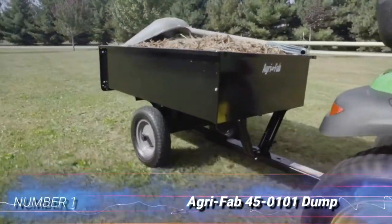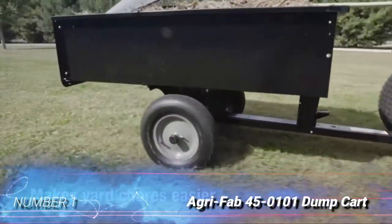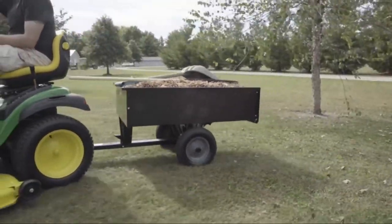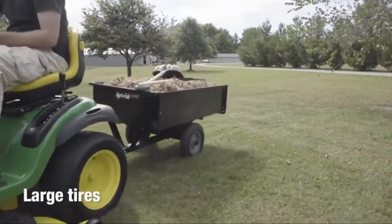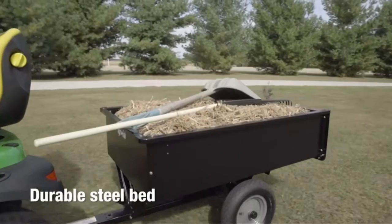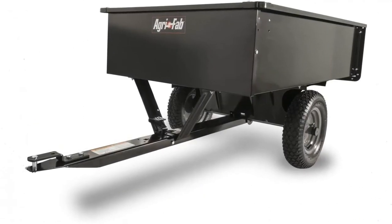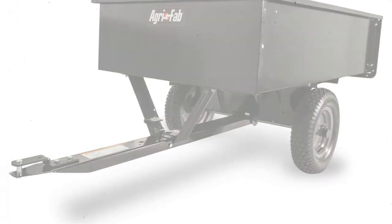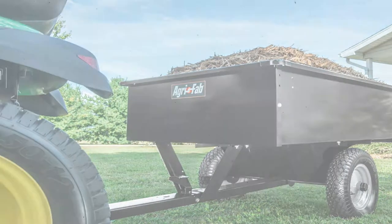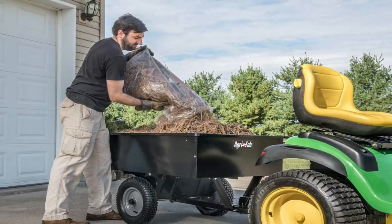Number 1: AgriFab 45-0101 Dump Cart. The AgriFab 45-0101 Steel Cart is designed for everyday chores like hauling mulch, firewood, or yard debris. The 12-cubic-foot, 750-pound hauling capacity can haul two bales of straw, 16 bags of soil, or several flats of plants. Many features make this cart easy to use and maintain for a long, productive life.